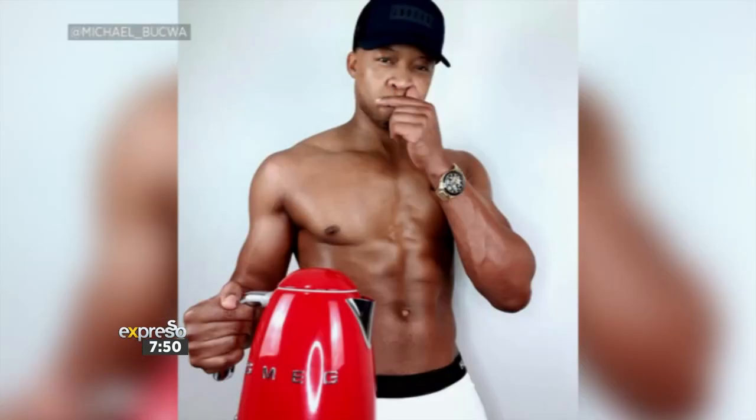Another massive thank you to the ladies over there — such awesome work being done. This morning we've got another special treat because social media sensation Mr. Smeg is joining us for a fitness session. Now he doesn't only have 420,000 followers on Twitter because of his Smeg kettle, but let me tell you, the man is ripped.